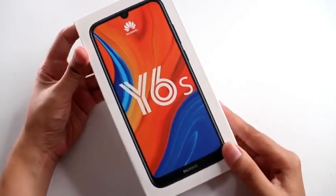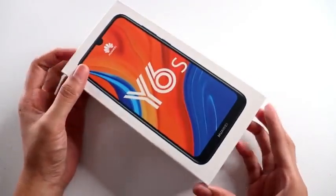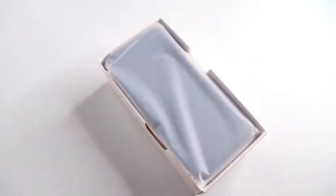So you know Techies, this is the box of Huawei Y6s. As you can see, the box is very simple and there aren't many details about the smartphone on it. So let's open the box to see its accessories.